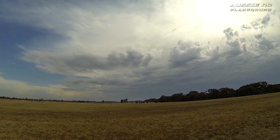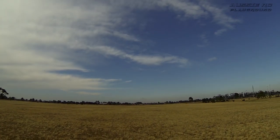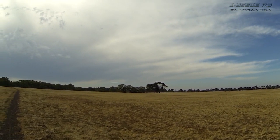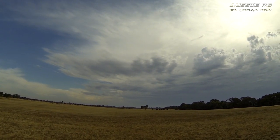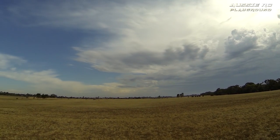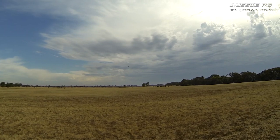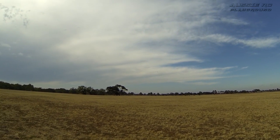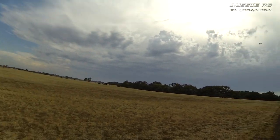Seems to be flying alright now. Coming in, throttle off. Hopefully the ESC won't overheat again — I don't think it will. Full throttle — that's about as fast as she's going to get, not very quick. Then again, it is a glider and the EDF is not very big or very powerful. Does glide pretty well. Looks like I've got my CG and trimming sorted out.